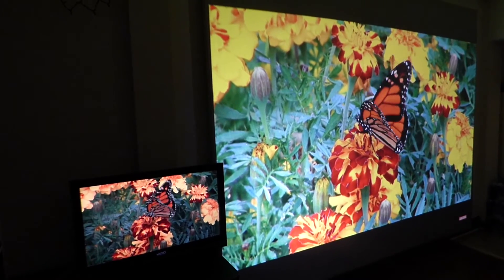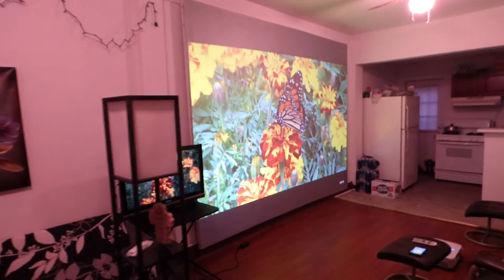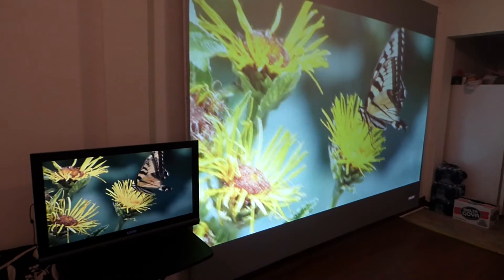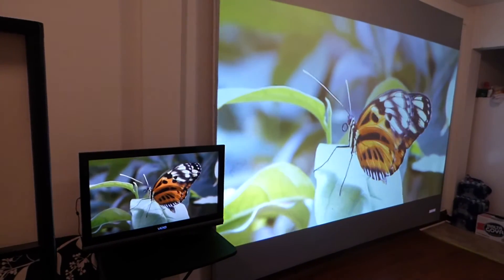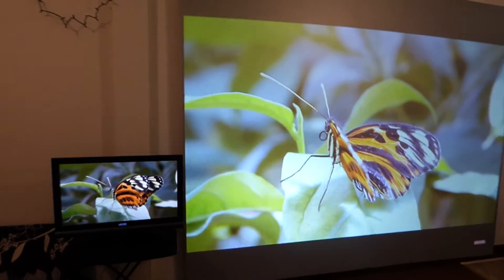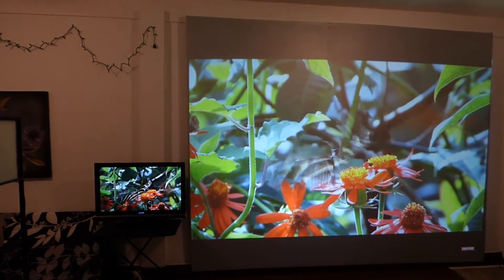I'm Kenneth Burr from Crystal Edge Technology — projector screens using smart technology. I'd like to thank you all for watching. I'm going to turn the lights on for those of you who want to say we didn't have the lights on. So the lights are on now — you can see the quality of the Crystal Edge versus the TV, see how much brighter our screen is. Thanks for watching, y'all have a good one.